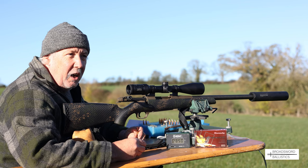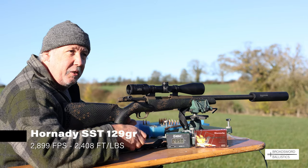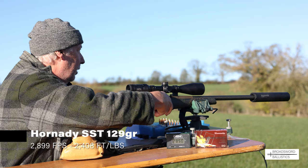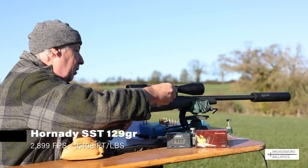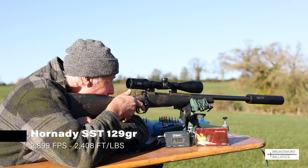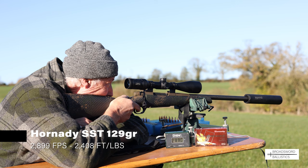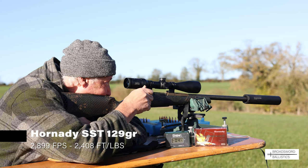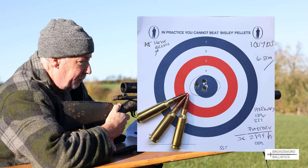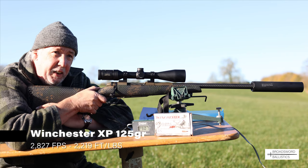First up we're going to try the Hornady 129-grain SST Superformance factory loads, and we'll see how they shoot over the chronograph at 100 yards - we'll do a three-shot group. That's really impressive actually - three shots in less than an inch. Next, the Winchester Deer Season XP, a 125-grain lead soft nose - let's see how they shoot.